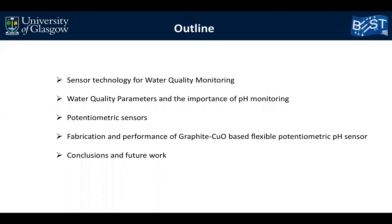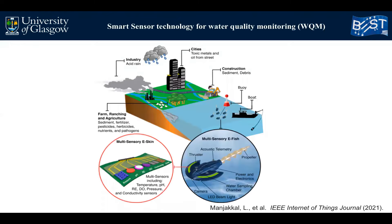Then I talk about potentiometric sensors and different techniques for fabrication of potentiometric sensors. Later I move to fabrication and performance of graphite copper oxide based flexible potentiometric pH sensor, and at the end, conclusions and future work.